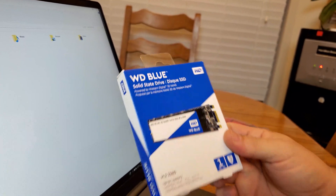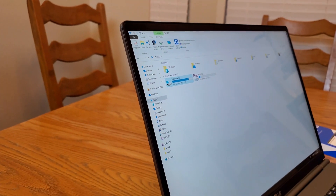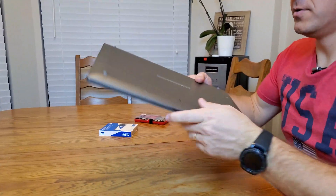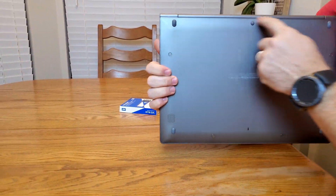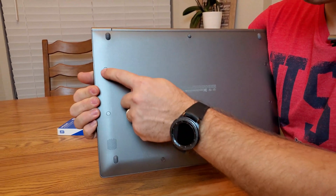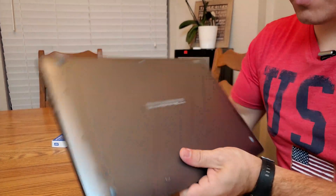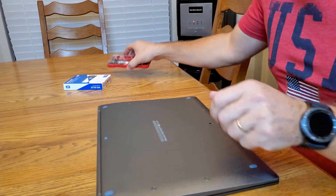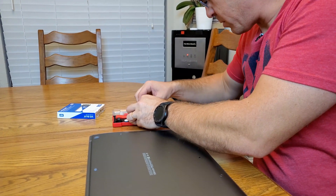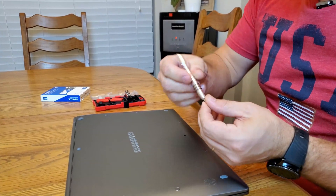It should be a fairly simple process, so let's get into this. First thing, I want to turn off the computer. On the bottom we have a bunch of screws that we have to undo, and all of them are hidden underneath the feet or the plastic caps. You need a small screwdriver — I have this little set right here. I'm gonna start with the smallest flat bit.